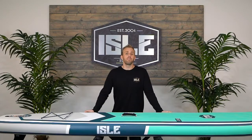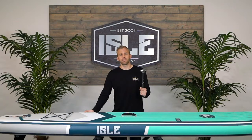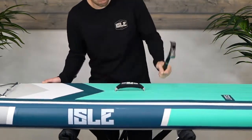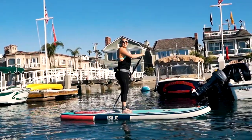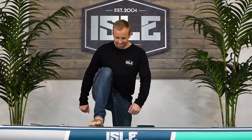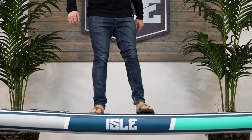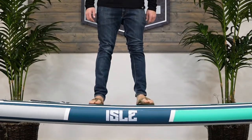This board is constructed of military-grade PVC, which makes it durable enough to withstand excessive stress and impact. The double-layered PVC provides just as much rigidity as your typical epoxy hardboard. This particular model can hold over 240 pounds and has six inches of thickness, which keeps the board's deck dry and above the water.